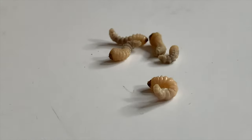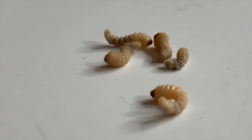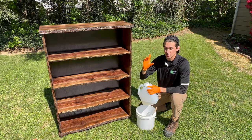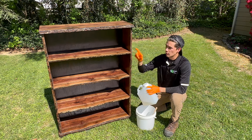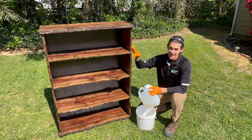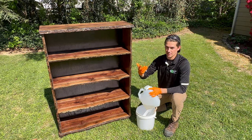The larvae — they're just little worms. They're about half an inch long, and they've got huge jaws. They look nothing like the adult beetle, but those huge jaws are what they use to burrow through the wood.